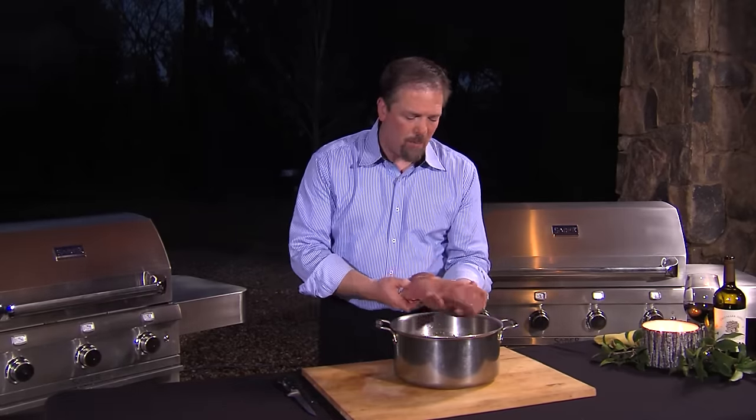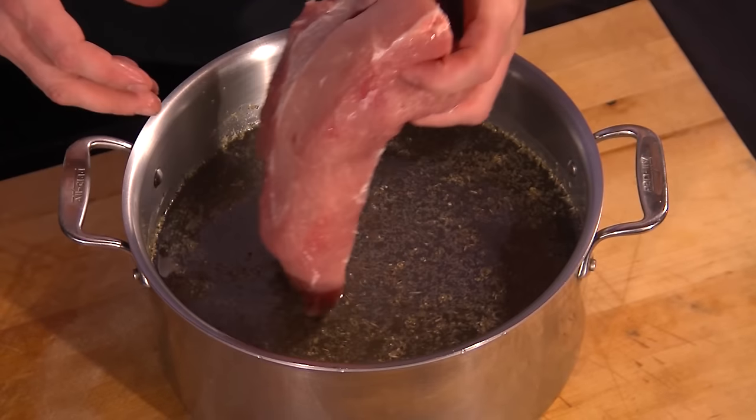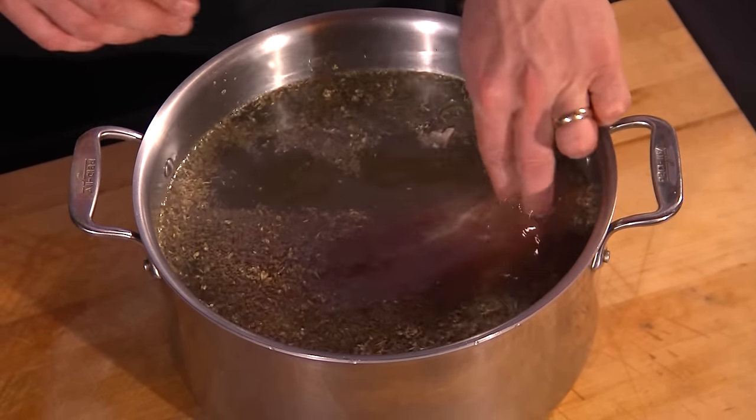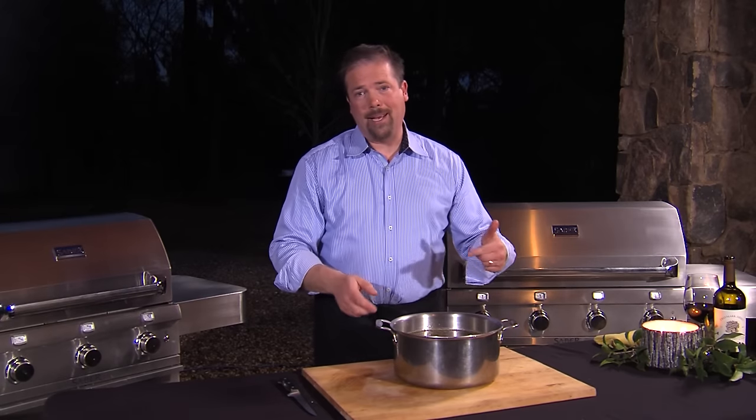Once that brine is very cold, I'm going to go ahead and take the pork loin here. I've trimmed it — all the excess fat is gone. I'm going to place this into the brine, and this then goes back into the refrigerator. It's going to take about 8 to 10 hours of brining time before we're able to wrap it up in bacon.